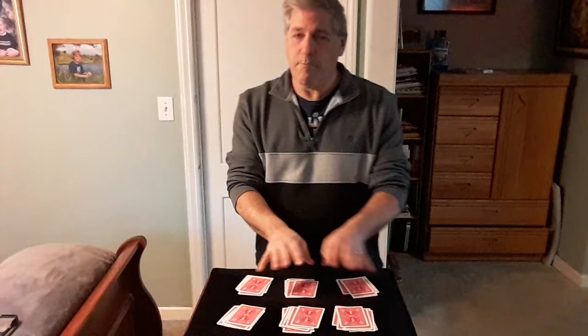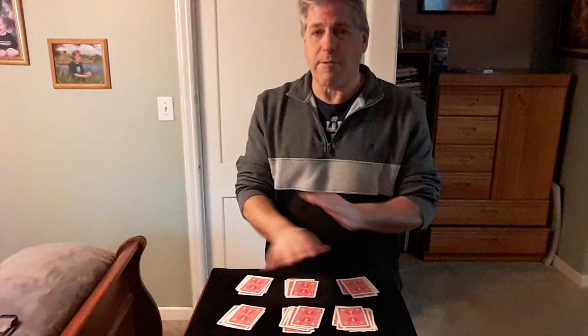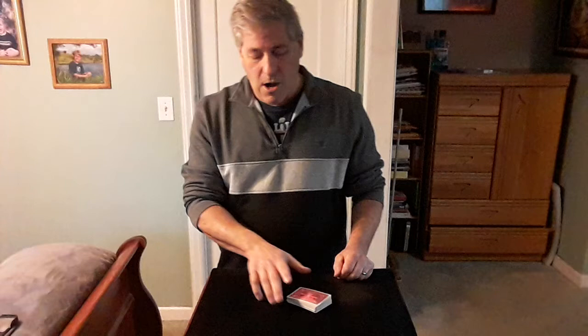Your card could be in any one of these piles. To randomize it even further, take the piles and place them on top of each other in any order you want — they can arrange them however they like. They gather the piles in any order, then we give the cards a couple of cuts.